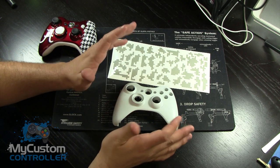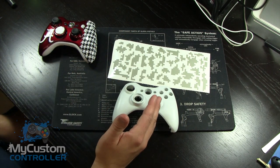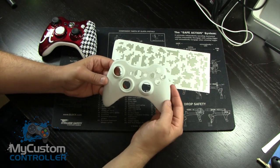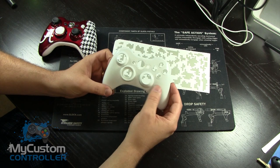Now I'm not going to actually paint it in this video because this is part one. I'm going to show you the concept and the theory on how to use the paint mask. When we look at a controller faceplate we can see that it's rounded and that we have a bunch of different angles we're going to have to deal with.